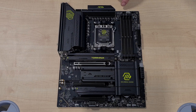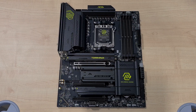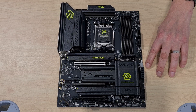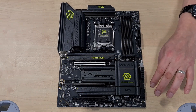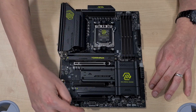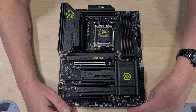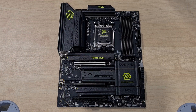Moving on, we have our CPU fan header here and our pump fan header. We have six system fans — 1, 2, 3, 4, 5, and 6. We also have a USB-C header that provides fast charge up to 27 watts of power to your case. We have four SATA ports, two USB 3 ports, two USB 2 ports, three 5-volt ARGB headers, and one 12-volt ARGB header as well. So depending on what fans and pumps you're running, you'll be well covered.